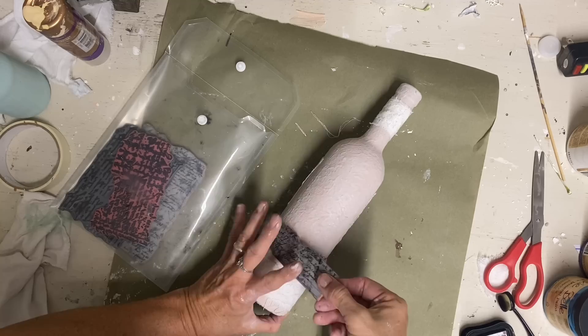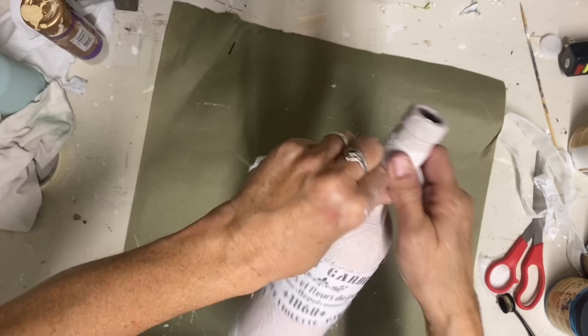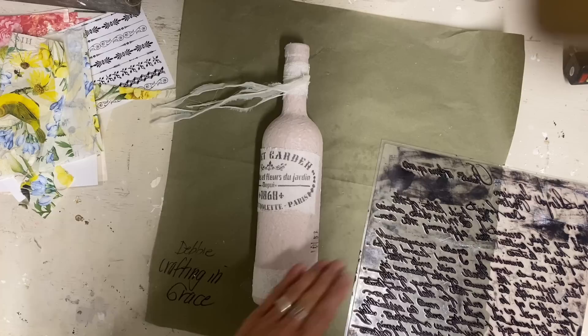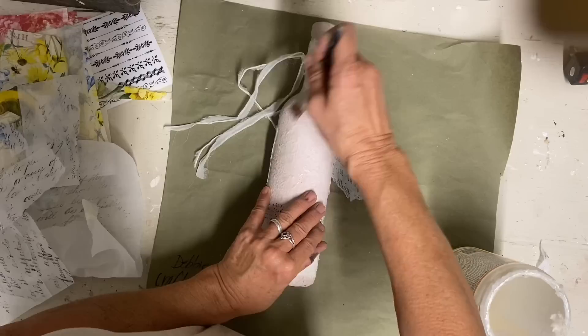I think I did stamp one on without using a separate piece because I can kind of wrap that long one around. But for the most part I'm just going to stamp onto pieces of either one layer of a napkin — which I think is what I do here — or you could also use just a white tissue wrap. I'm just taking my large stamp here and stamping on a larger piece so that I can tear it up and then add it randomly to my bottle.